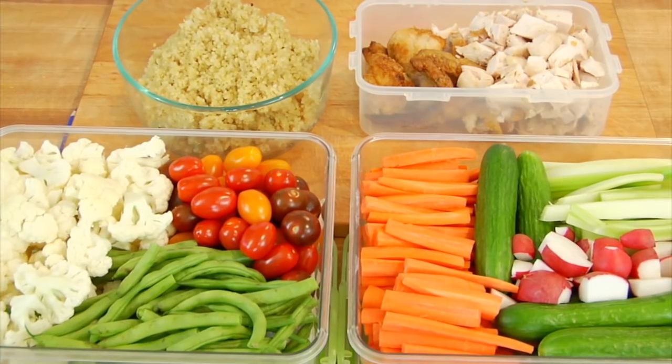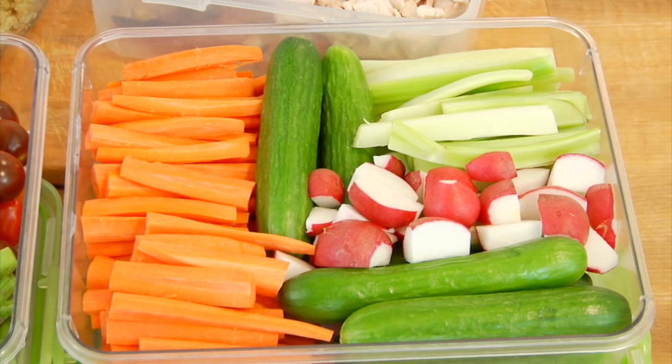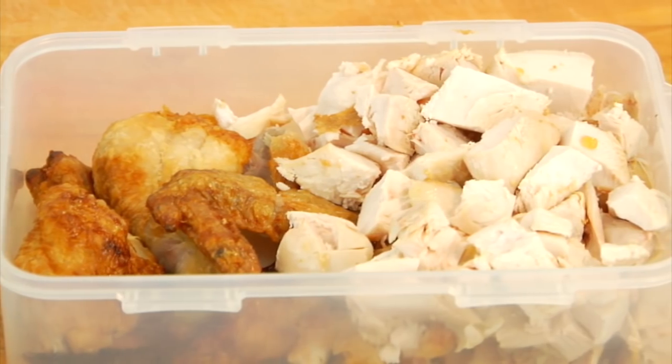Hey guys, it's Dani and today I am sharing my summertime meal prep. Now as many of you know, I like to keep it pretty simple when it comes to my meal prep by just choosing a handful of ingredients to prepare on the weekend that I can then use during the week to help me save time and keep things clean and delicious.